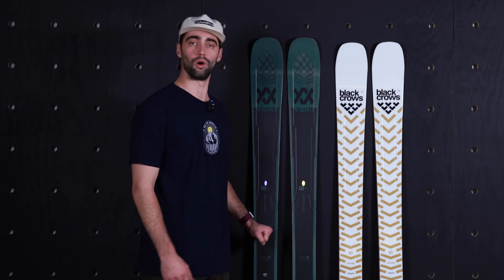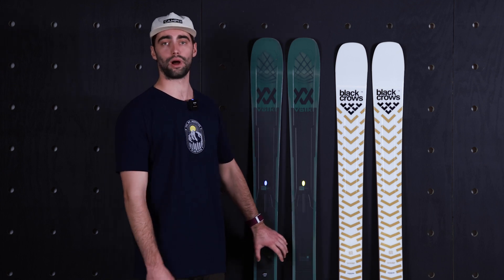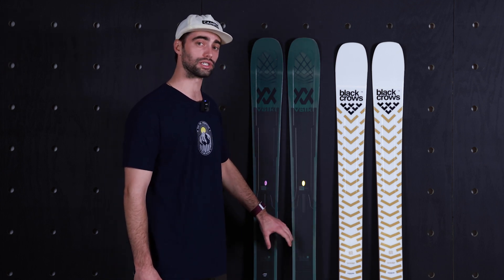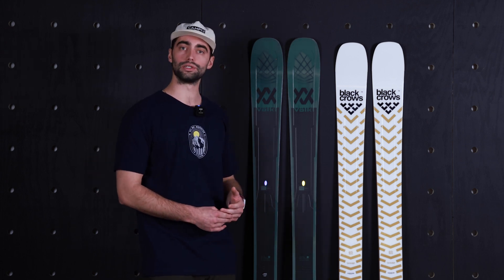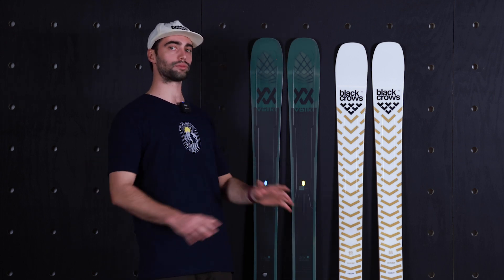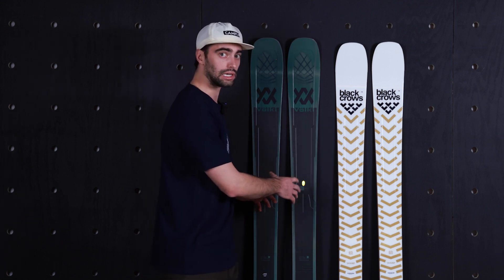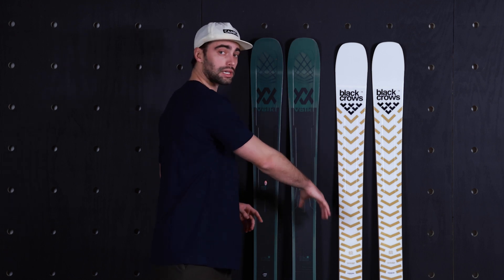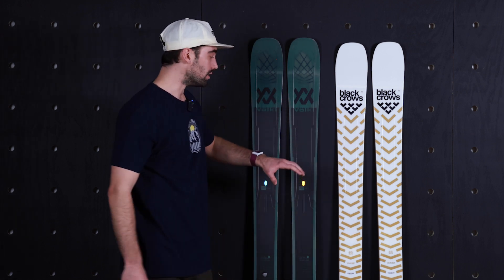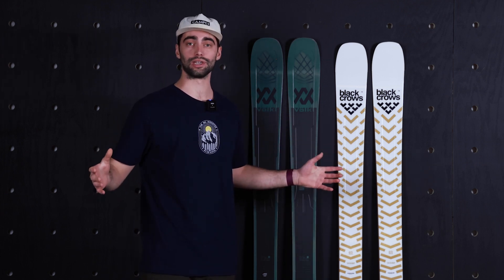Those who really love Volkl DNA — the Kendo and the M6 — are absolutely going to love this Mantra 102. It's a hard charging ski. Sure, if you have the ability to maneuver it through the woods, trees, and tighter spaces, it can absolutely respond. But that being said, it is a more demanding ski than the Black Crows. And I don't want to take away from the fact that the Black Crows Justice absolutely rails a turn. This ski can keep up with the best of them — it's just way more approachable for a wider variety of skiing abilities.